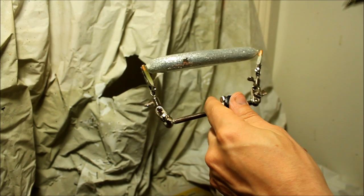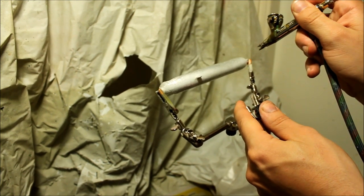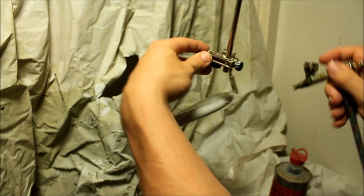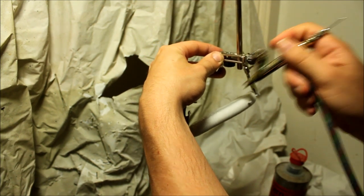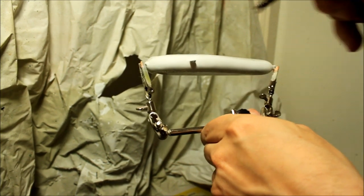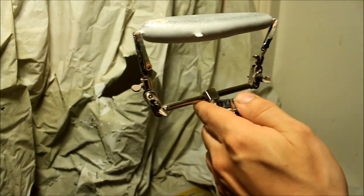Hi guys and welcome to my mackerel painting tutorial. Like with most of my foil baits and glitter baits, I always start by adding the white belly. I'm actually going to paint it pearlescent later on, but the pearlescent paint I have is kind of transparent, so I want it to pop up more. This is just the way to do it.